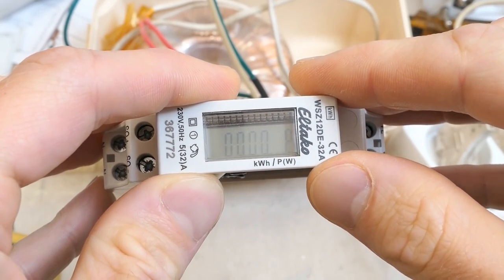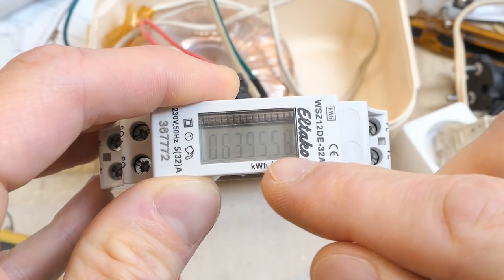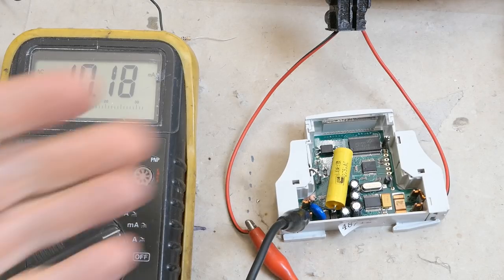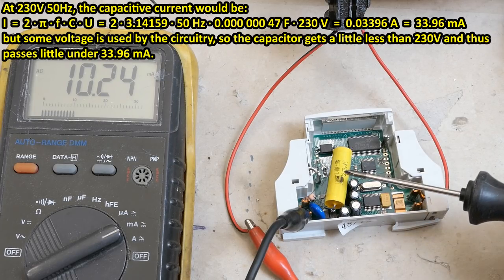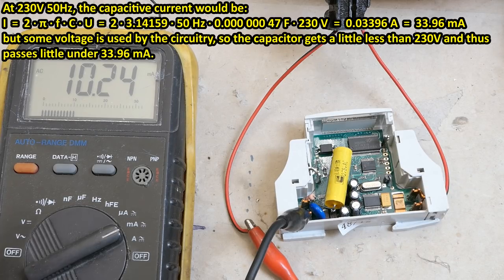Something doesn't seem right here — the display is very low contrast. It's like it's not getting enough voltage for its operation. Measuring how much current it draws from mains: according to my calculation it should draw almost 34mA, given that the dropper capacitor should have almost the full mains voltage on it. But in reality it draws about 10mA — like three times less. How is that possible?